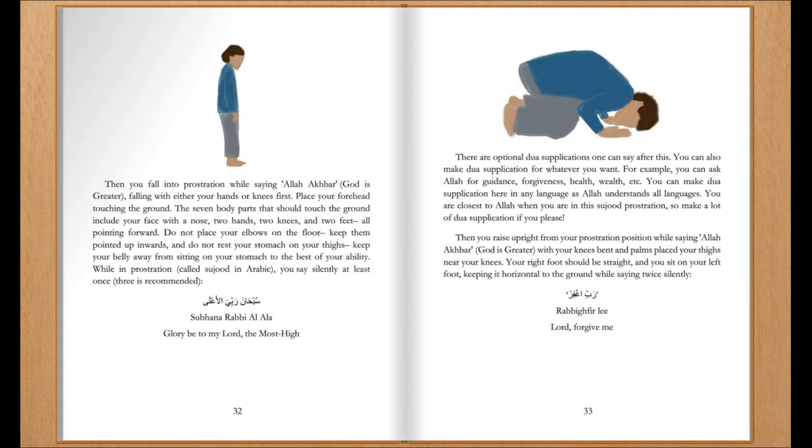Then you fall into prostration while saying Allahu Akbar, God is greater, falling with either your hands or knees first. Place your forehead touching the ground. The seven body parts that should touch the ground include your face with your nose, two hands, two knees, and two feet, all pointing forward. Do not place your elbows on the floor. Keep them pointed up and inward, and do not rest your stomach on your thighs. Keep your belly away from sitting on your thighs to the best of your ability.